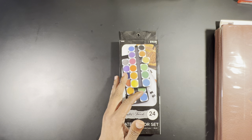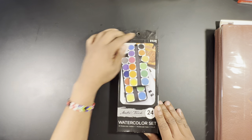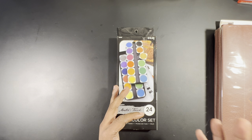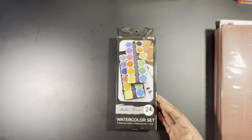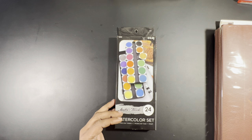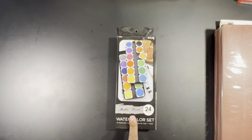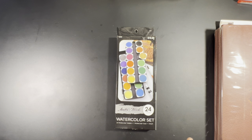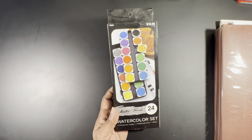My favorite craft brand: we're moving from Michael's to Hobby Lobby. Hobby Lobby's house brand is Master's Touch. Like Artist Loft, Master's Touch probably has many products produced in different factories. They've changed their logo two or three times in the last few years.